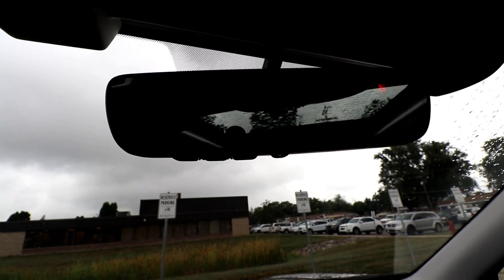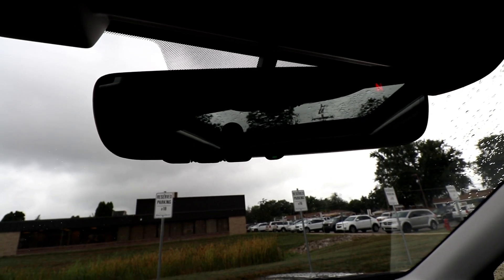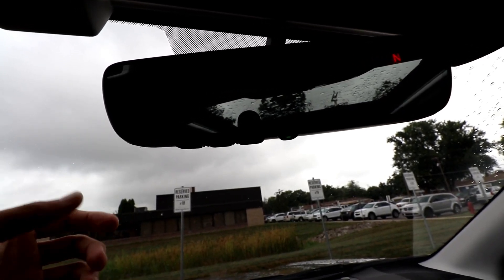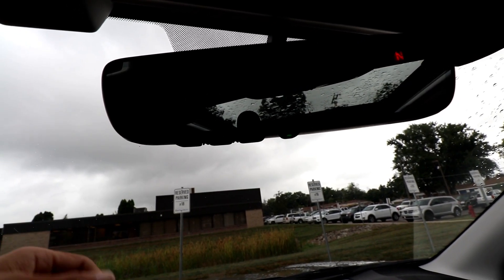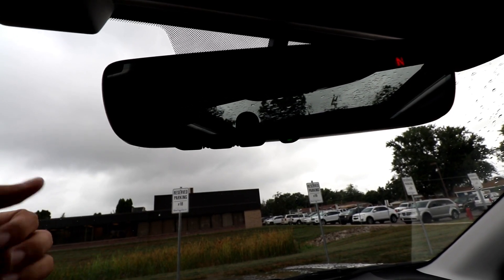Welcome to today's video. Today we're going to show you how to program and unprogram your Subaru HomeLink for your garage doors. This is for a 2018 Forester, and it also works on a 2018 STI. I'm sure it's backwards compatible — they all appear to be the same system. It's a really simple process, so let's get started.